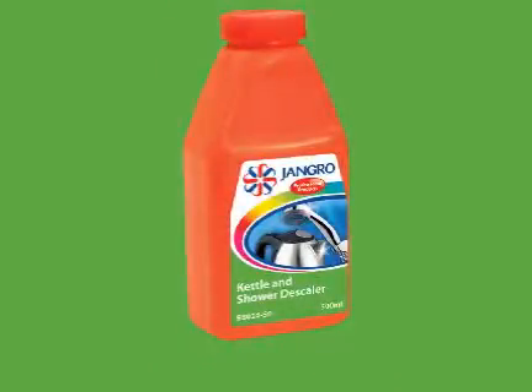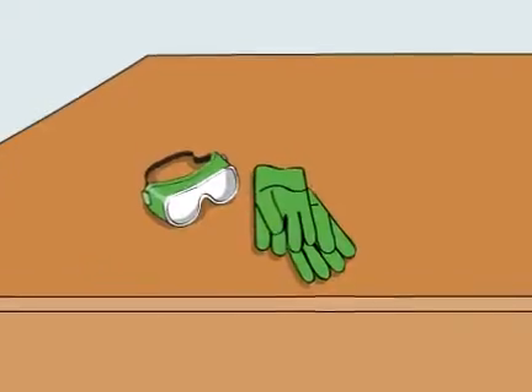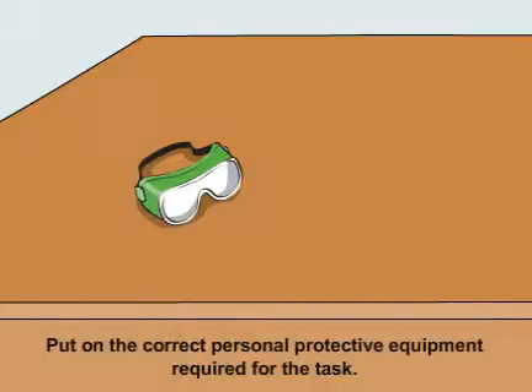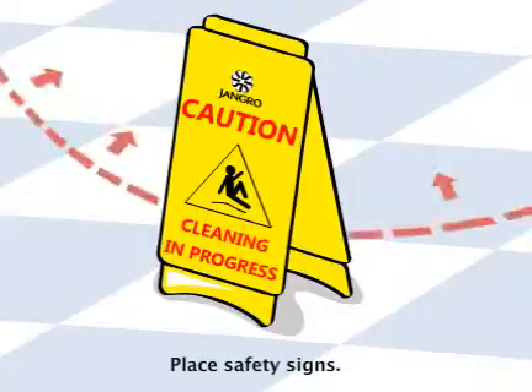Using the Jangro Kettle and Shower Descaler 500ml to descale steam irons. Before beginning any sort of cleaning, ensure that you put on the correct personal protective equipment required for the task. Begin by placing safety signs around the work area.